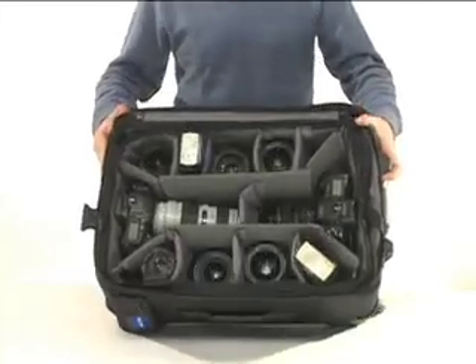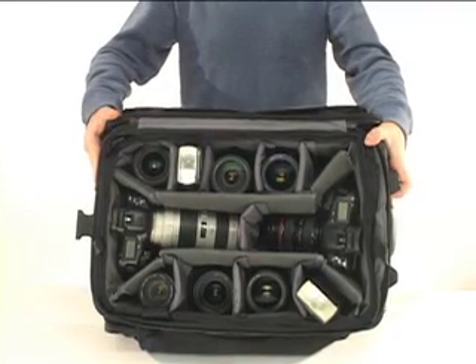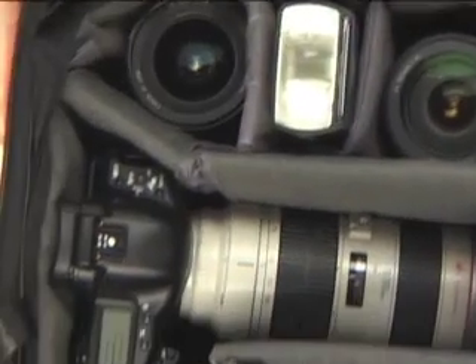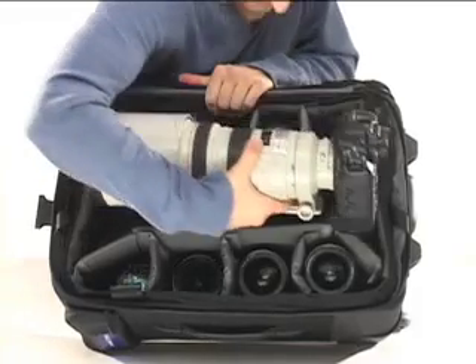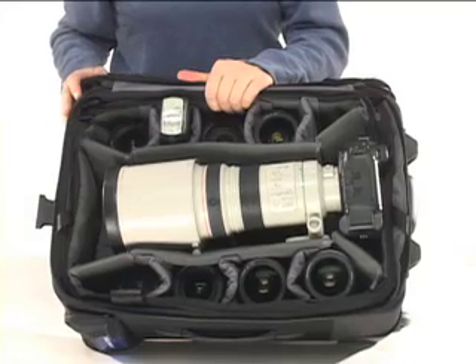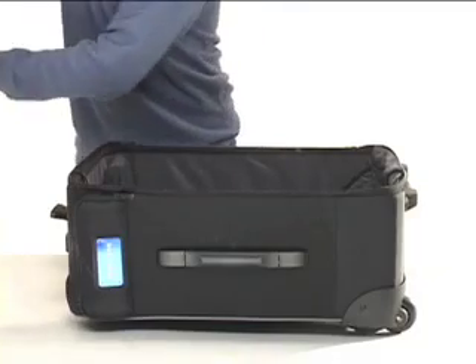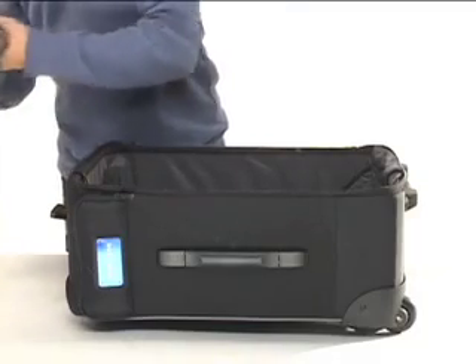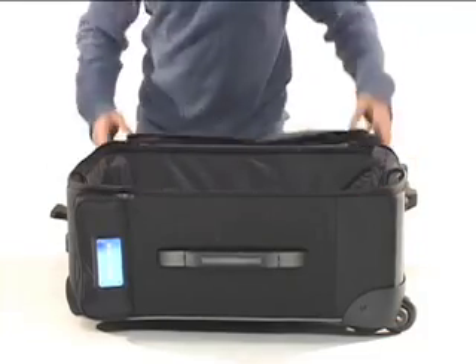The padded camera insert has space for two DSLR bodies with lenses attached ready to shoot, with enough room for six to eight additional lenses and flash equipment. Sports and nature photographers will appreciate the fact that the center channel can fit the largest 500mm lenses and even some 600mm lenses. Just like with the Small Rody, the camera insert is removable so that you can easily change out camera systems or use it as a carry-on suitcase.